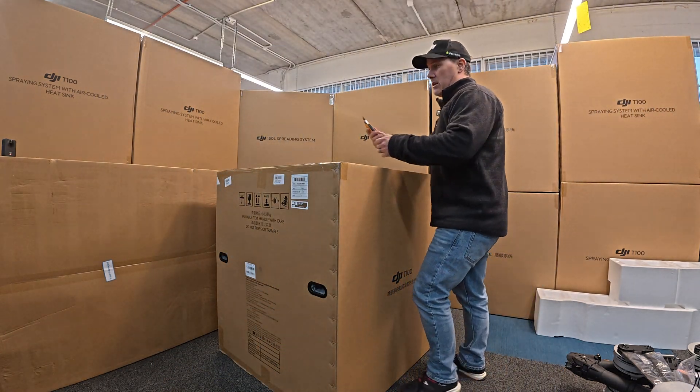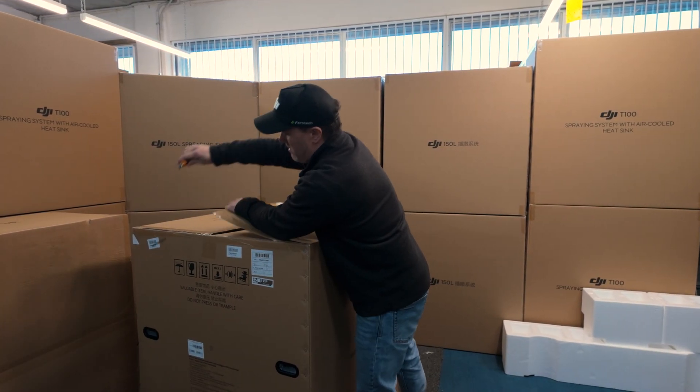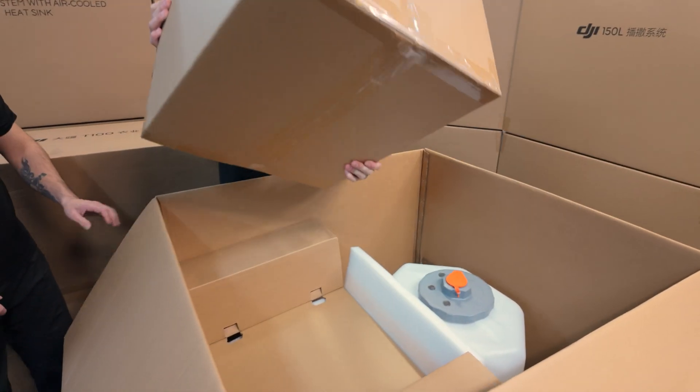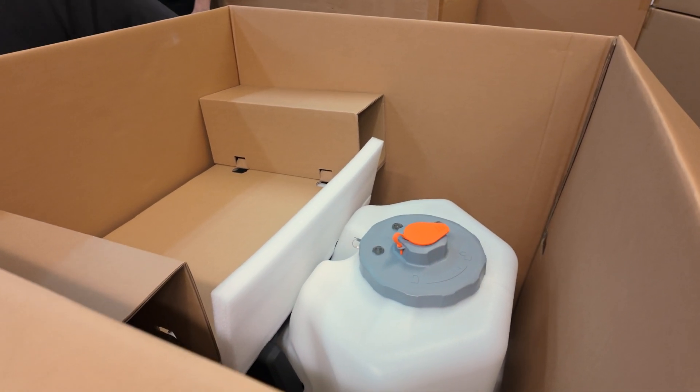Let's get this — this we have not opened yet. Cool, let's get this out. This I would assume is the battery cooling station.